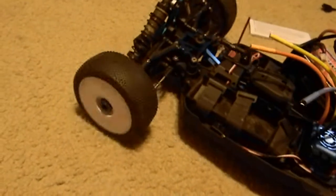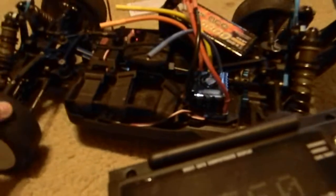The servo is really fast — it might be the fastest servo I've owned. The ESC also has a fan on it; you can probably hear it.